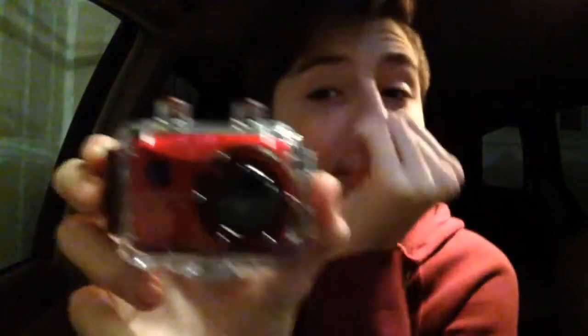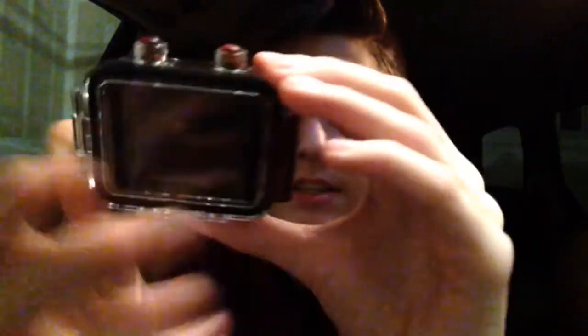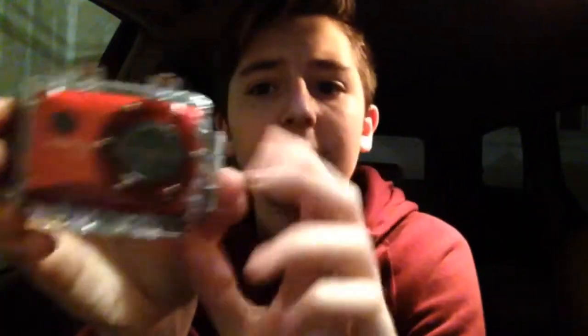Anyways, the thing I want to show you guys is a camera for the channel that I purchased. It is the Vivitar action cam. It's got 1080p quality, it's light, it's portable, it's waterproof, and it goes on to my tripod very easily. It's pretty cool and pretty small too — I'm taking it out of the case.